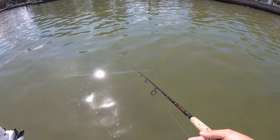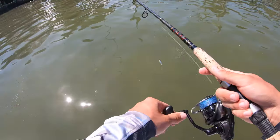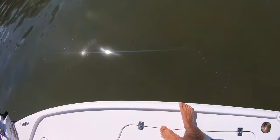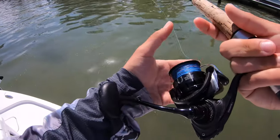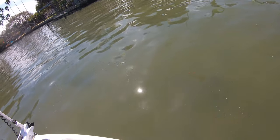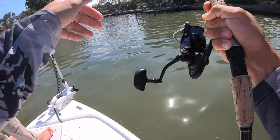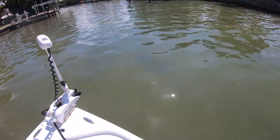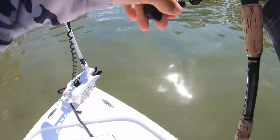There's no way they're not underneath this — the shade over there. No way we can't pitch up against that seawall too. Got one! He's running. Good fish — right on the seawall. That's a good fish.